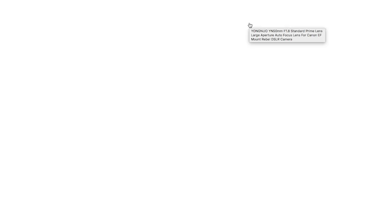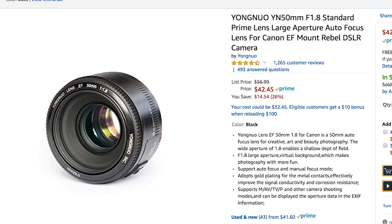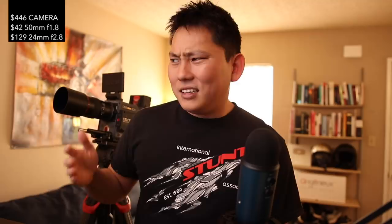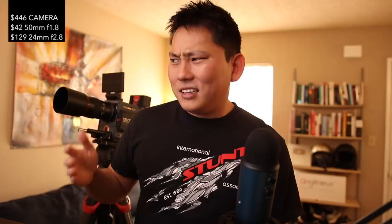The kit lens that it comes with is okay but let's get some interesting lenses. Starting with this lens I have and love for the price — it's $42, a 50mm f/1.8, so let's throw that in the cart. How about a 24mm as a good wider-angle lens? At $129 for a 24mm f/2.8 — that's not bad. If you're going out at night and don't want to carry a big camera, these smaller lenses are much easier.